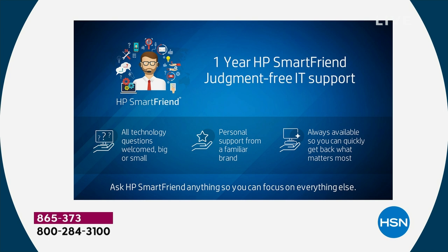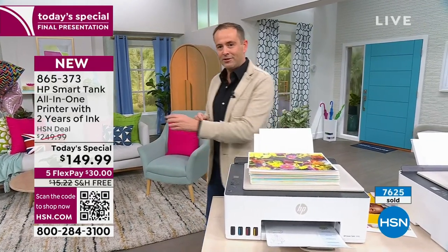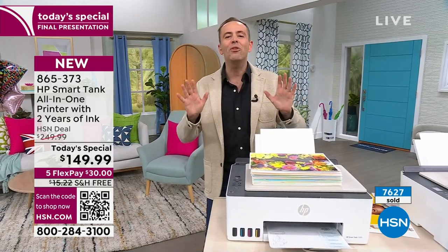However, I did save the best for last. The reason people have been talking, questioning, and wondering — the reason people are going crazy — is because of what it says on the graphics. Do you see the number? Two years. This printer comes with two years worth of ink.